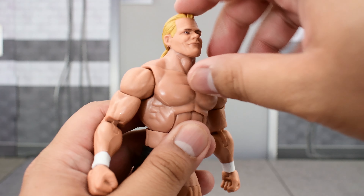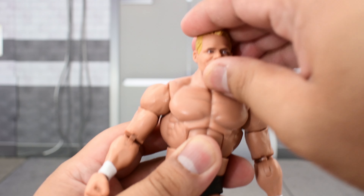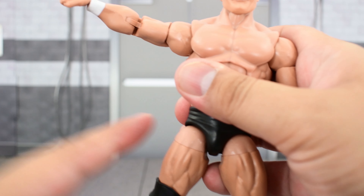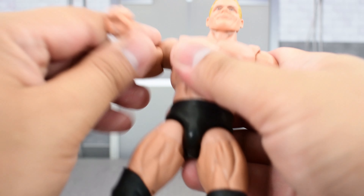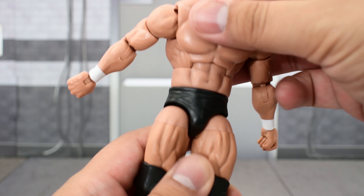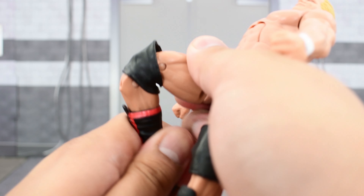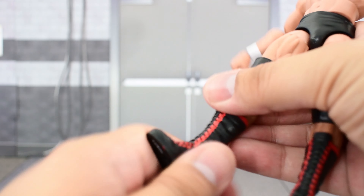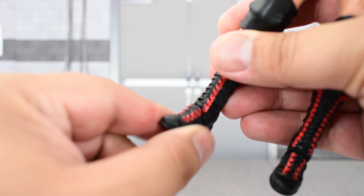Going over the articulation on Lex Luger: the head is on a ball joint with a good range — it looks pretty high up and goes far down, turns side to side and tilts well. Shoulder goes high up and rotates all the way around. There's a bicep swivel, double-jointed elbows, and a swivel and hinge at the wrist. He crunches forward and back. Waist swivel. Legs go far out and high up, with a thigh cut, double-jointed knees, a cut at the top of the boot, ankle that goes high up — a bit stiff — and some slight ankle pivot.